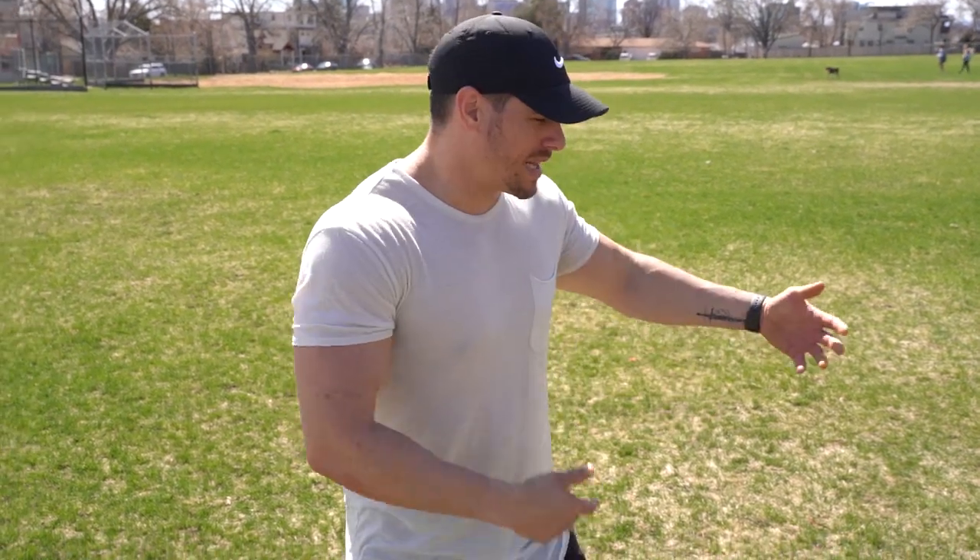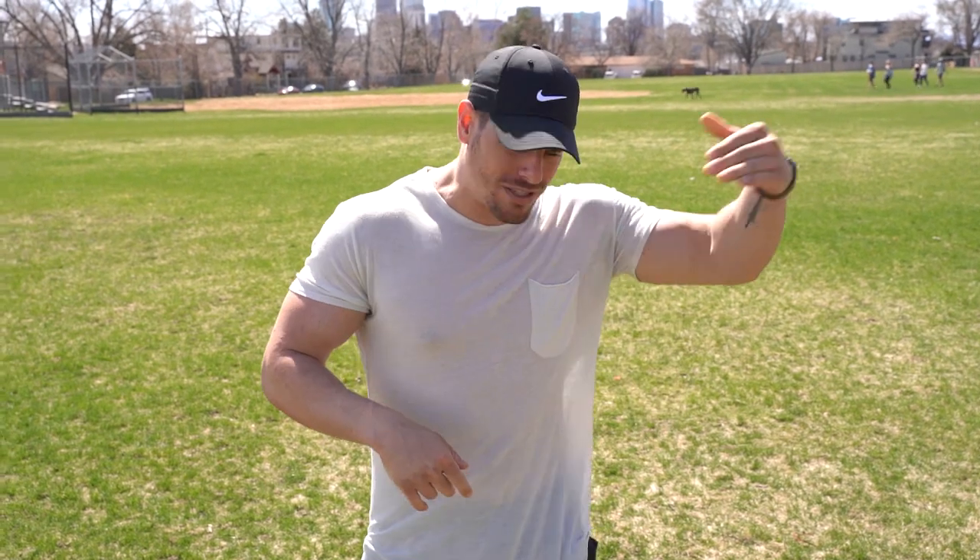What's going on guys? My name is Brennan Myers. I'm at the park and we're about to get this cardio workout in — 30 for 30 series, which means almost every single day we're getting a bodyweight workout in. So without further ado, let's jump right in.